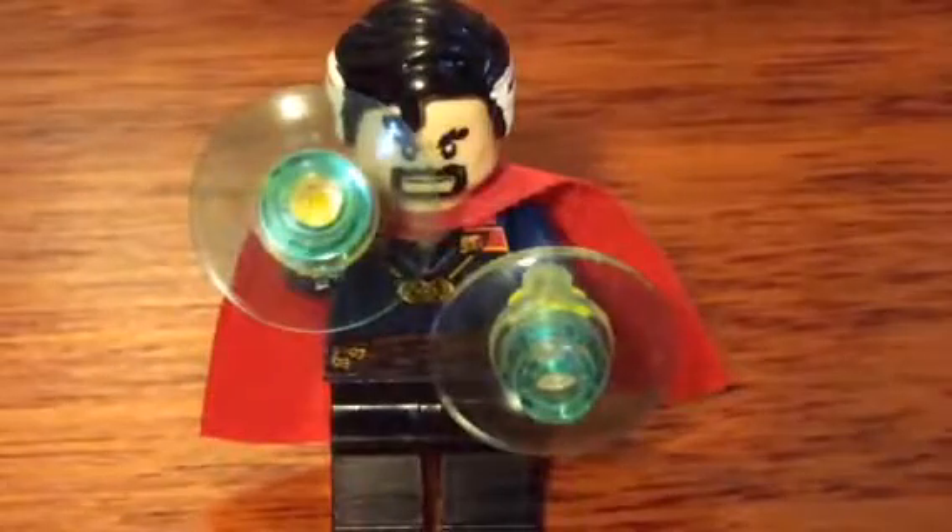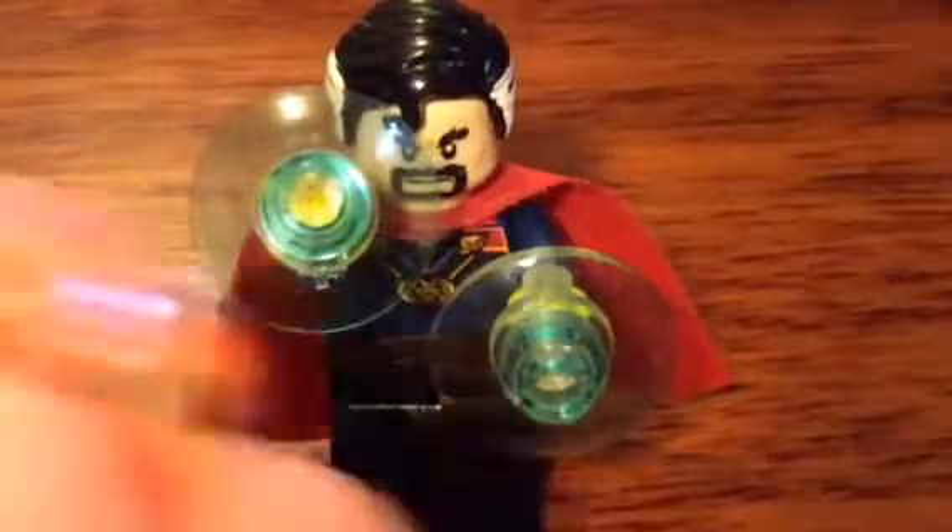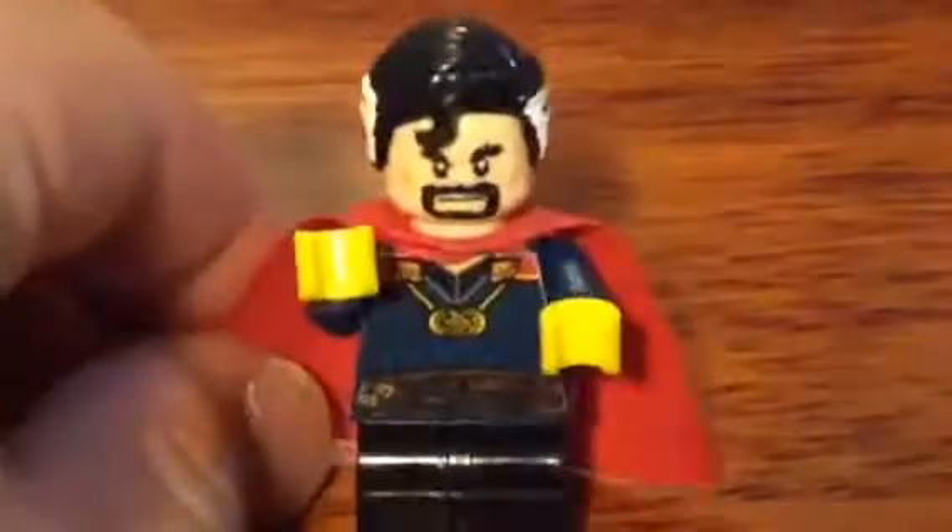Now I will be showing you my Doctor Strange. There he is — I just put blue stuff on him and I just made this one, I painted it. I don't really use that one because I only have one, so taking that off and seeing the details.